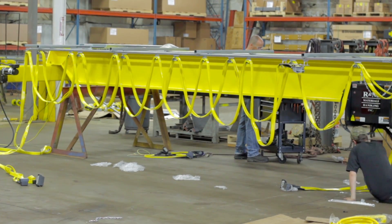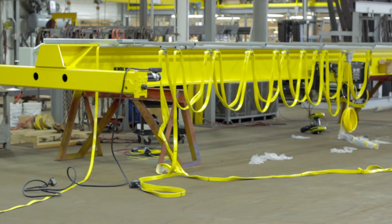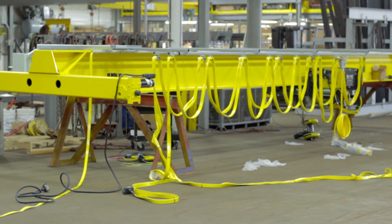Your festoon is now properly installed onto your crane. In our next video, we will show you how to install your bridge panel.